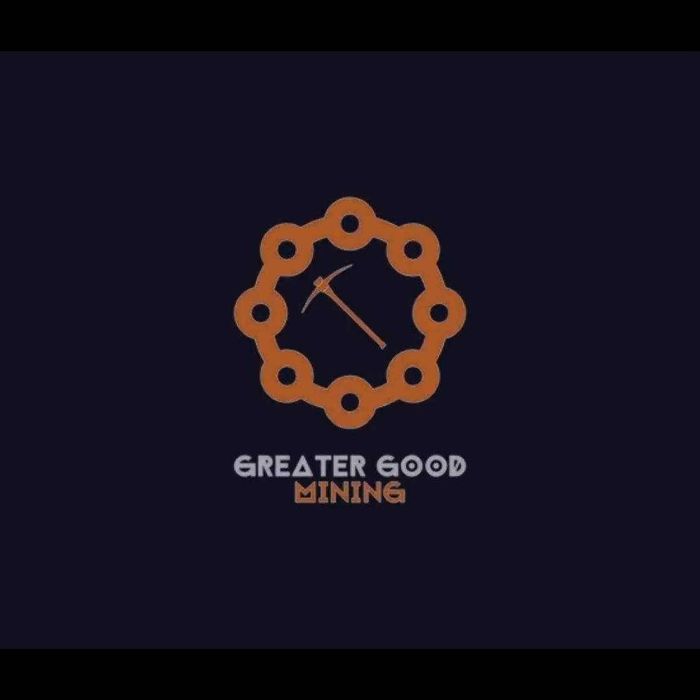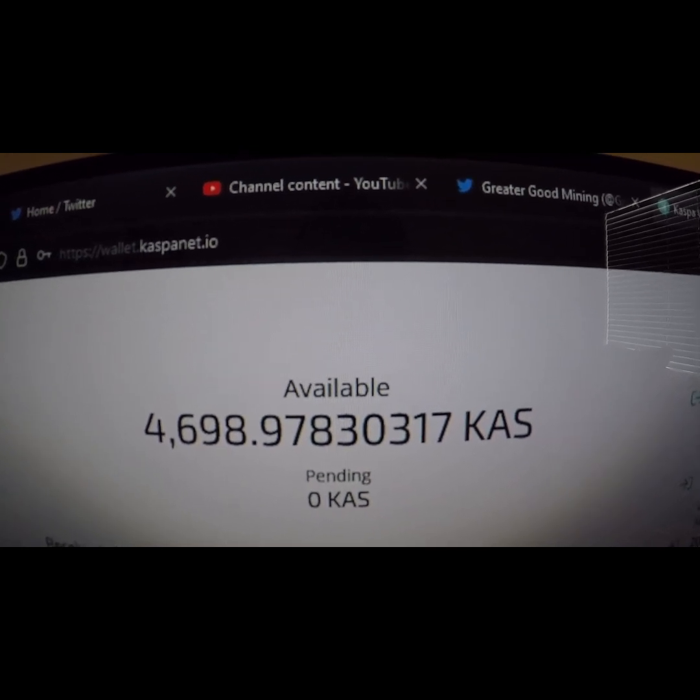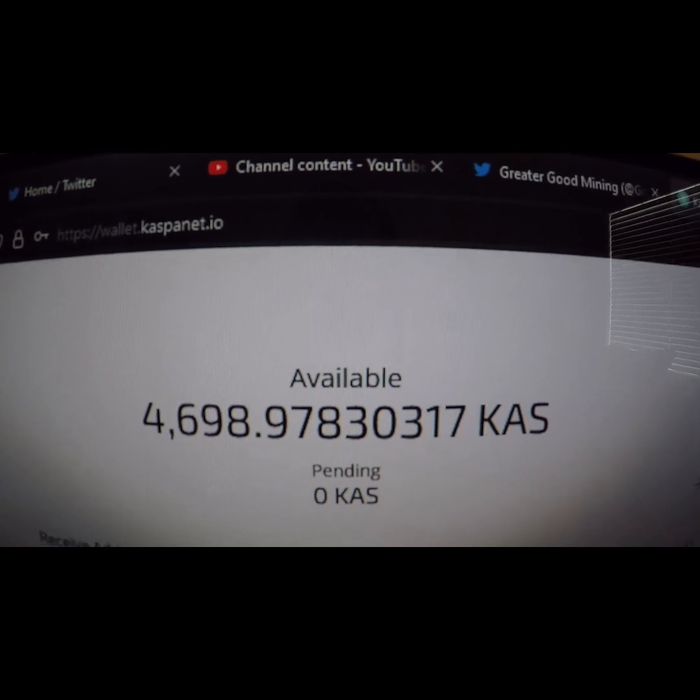Hey everybody, Greater Good Mining here. Today I'm going to show you how to install an Axial 1238 fan onto the KS-0.